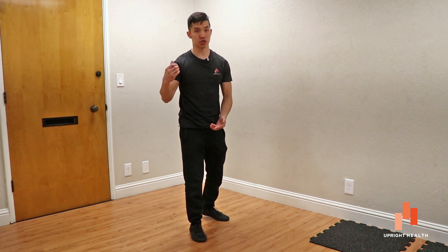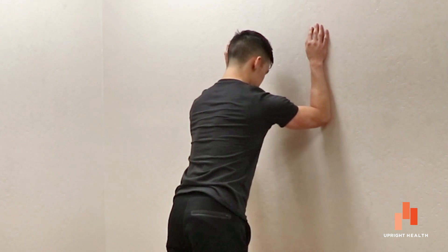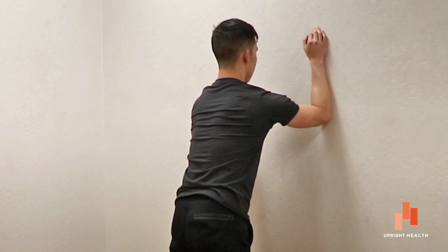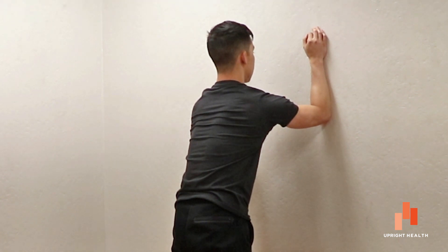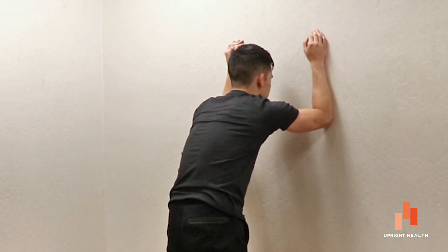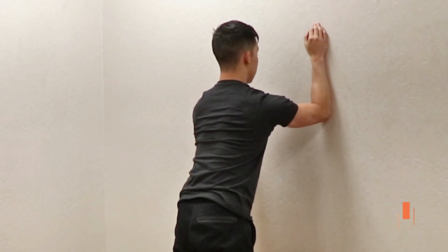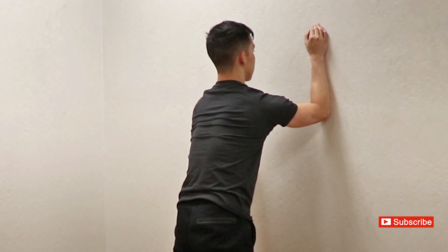I just showed you one exercise you can use to strengthen your shoulder protraction — that was a wall plank. You can also do the wall plank on your elbows. Here you can think about driving your elbows through the wall, keeping your abs tight, keeping your upper back from doing any funky things. Just keep your abs tight, keep your upper back straight, and drive your elbows through the wall so that your shoulder blades separate and glide forward on the ribcage.